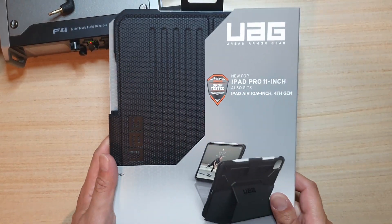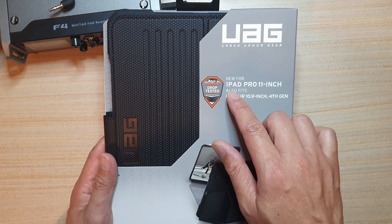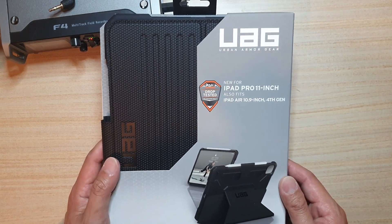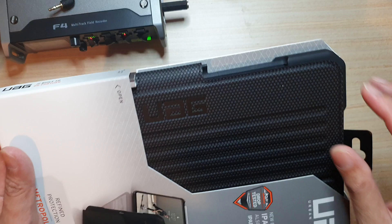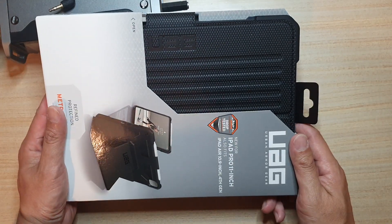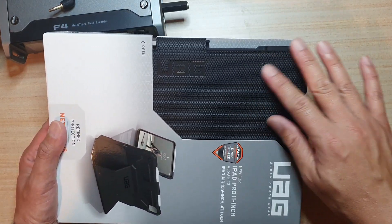In this video I'm going to unbox the UAG case cover for iPad Pro 11 inch. If you have recently just got your iPad and you are looking for a case, and if you are thinking about getting this case but don't know what it looks like or what the quality is like, I'm going to unbox this case and show you a close-up on the quality and what it feels like before you go ahead and purchase one.